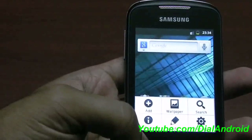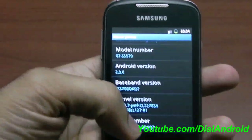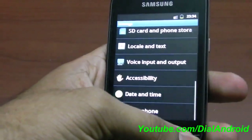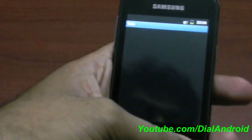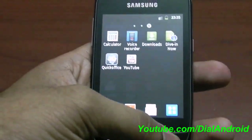First let me show you which firmware I am running on now. This is officially stock firmware and it's Gingerbread, so make sure you have updated your phone to Gingerbread before proceeding to install. The second thing you need is CWM (ClockworkMod) installed on your phone. For that, please visit our Android YouTube channel and website — you will find the solution there.